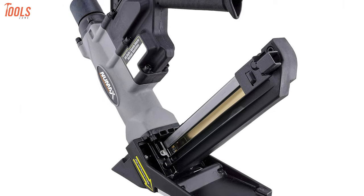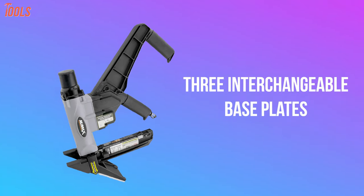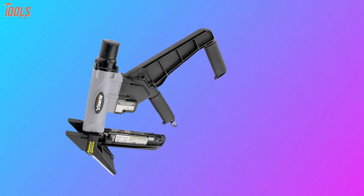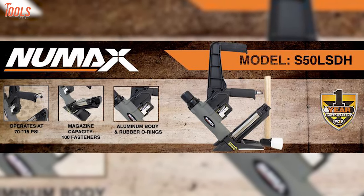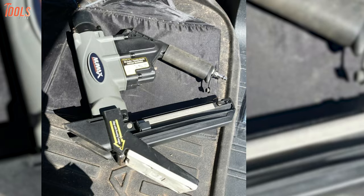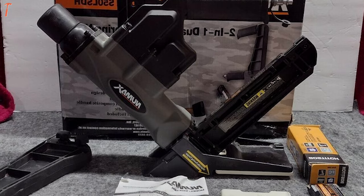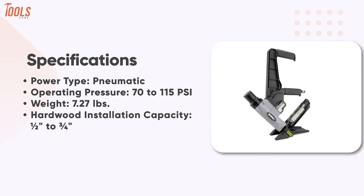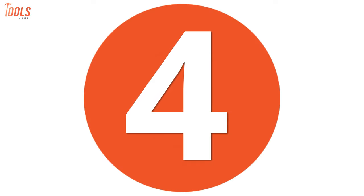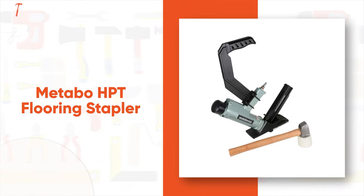Including a mallet with a rubber head, three interchangeable base plates, air tool oil, and more, this pneumatic nailer takes your task to the most convenient level. The easy-to-use New Max S50 LSDH is an ideal tool for professional contractors and DIYers to tackle their jobsite demands and home improvement projects.